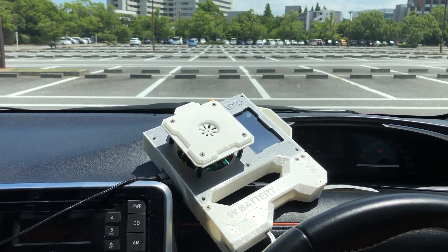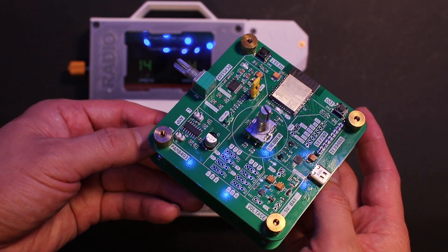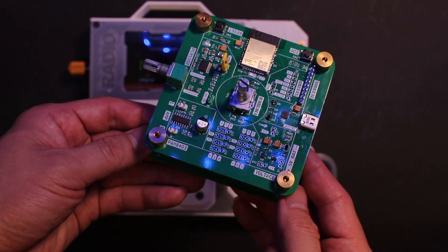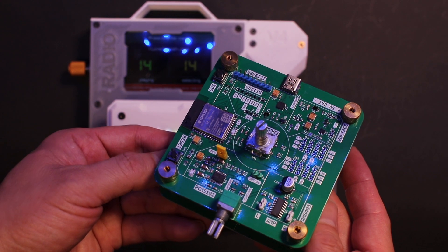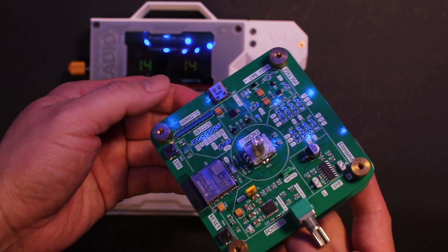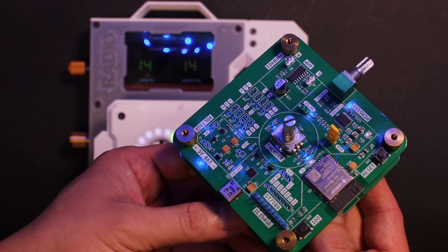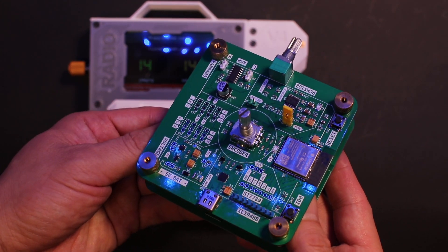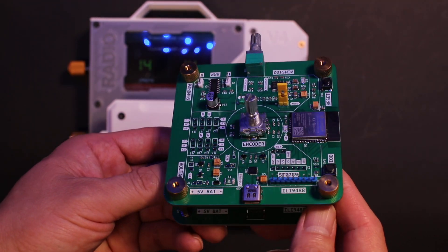I guess that's all for today's video. As you might guess, there is already a version 5 for this. In the next video, I will share some experience of how I made this more complicated PCB, what I failed and what I learned. Make sure you subscribe to my channel so you won't miss the next video. See you next time!